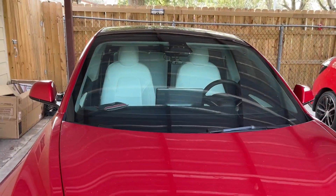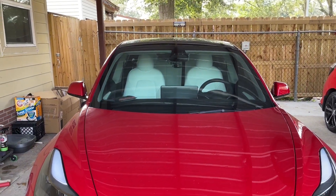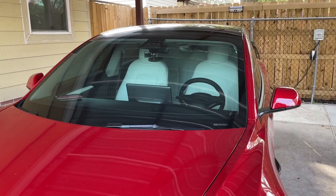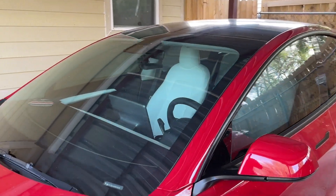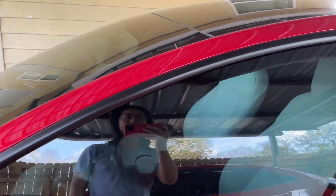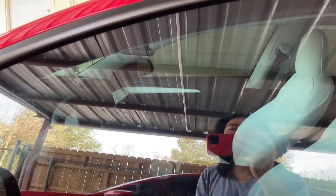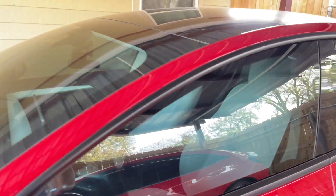I do have a tinted windshield — 70% in the front, it's Xpel XR Plus. Here's how it looks from the outside.